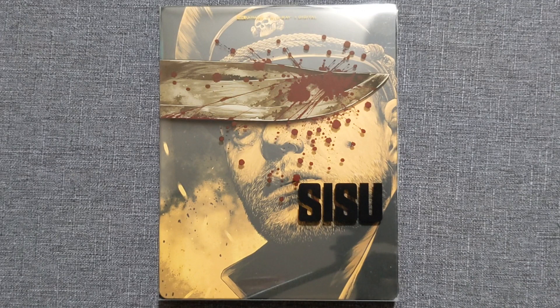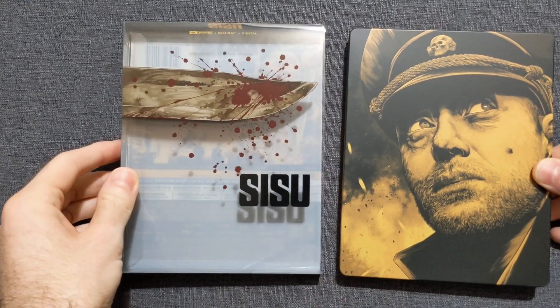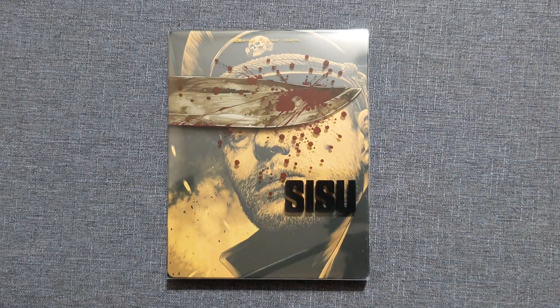It is a clever slip cover at that. On the front cover we have a nice black and gold contrast — it looks good, very striking. Of course the slip cover has the title and a knife with blood splatter on it. But here is the clever part — it's interactive. They didn't have to get all interactive with it, but they did and I love it. It's scary, this is great, and I hope we get more steelbooks like this.